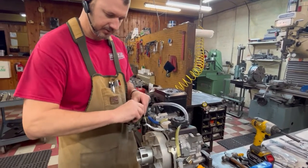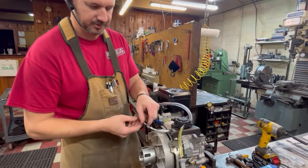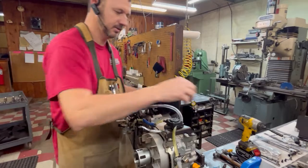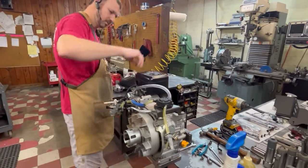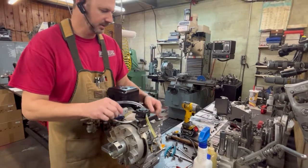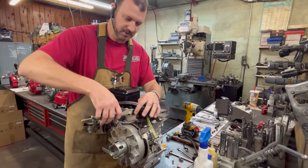Hook your throttle rod and hook your regulator spring. Save that throttle rod for later because you will need it. Now we're going to get this fuel pump and top plate fuel pump mounting bracket out of our way.